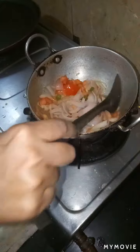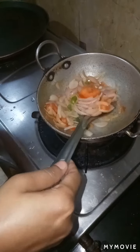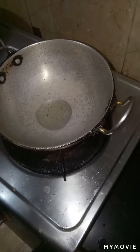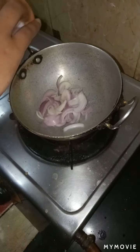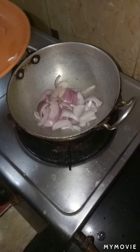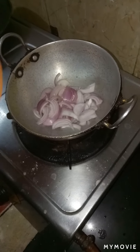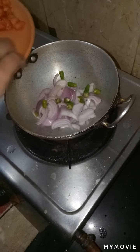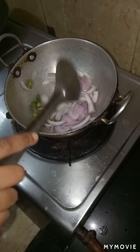Take a pan and put 1 spoon of oil. Add onions and green chillies, let it cook. Then add tomato and toss it for 2-3 minutes.